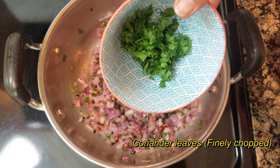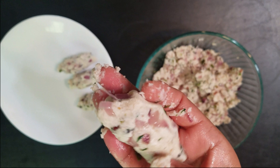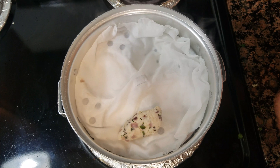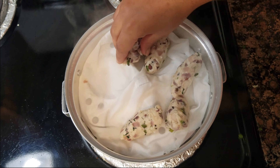Mix it a little and mix it. Make sure that the dough is very soft. The dough is ready and we can transfer it.